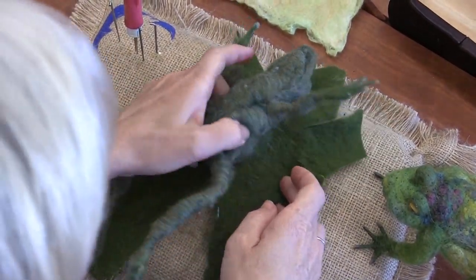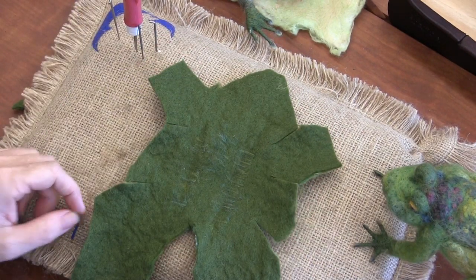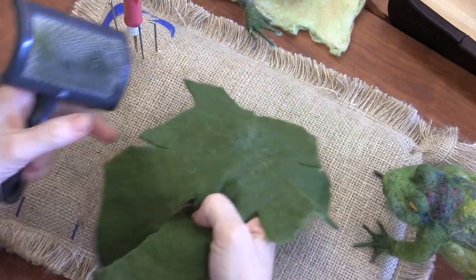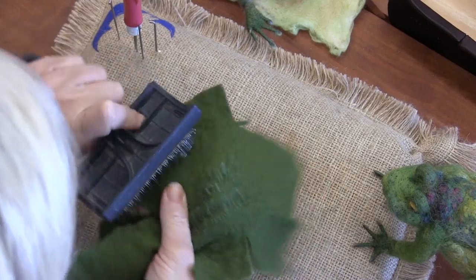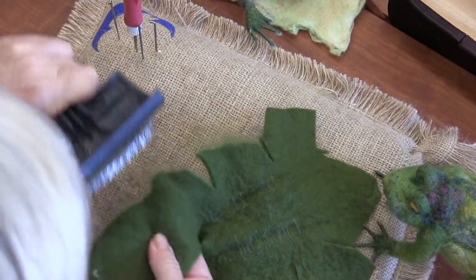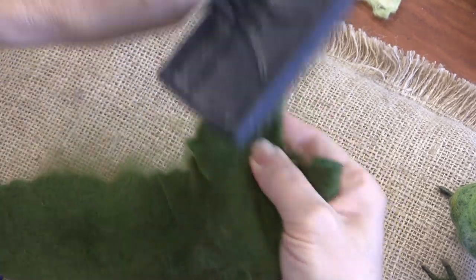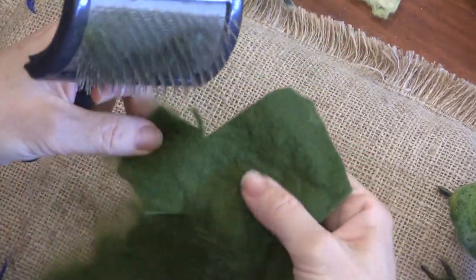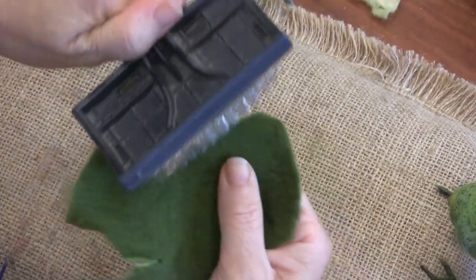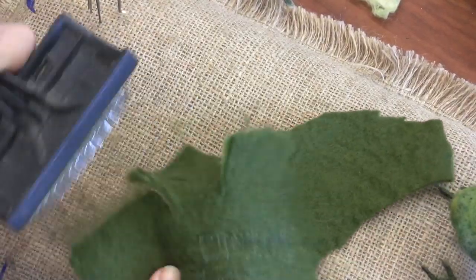See how straight that is? And then now we're going to fuzz it. You definitely need the fuzz — the fuzz is your friend. Pretty much every edge. We're going to do the bottom too. Try to avoid doing it on the stabbed area because it weakens the stab. And then we're going to do the top — both sides, nice and fuzzy.